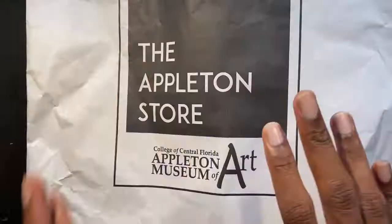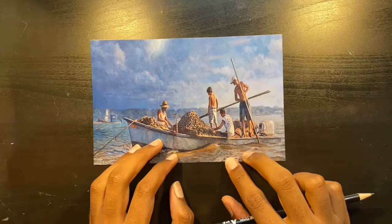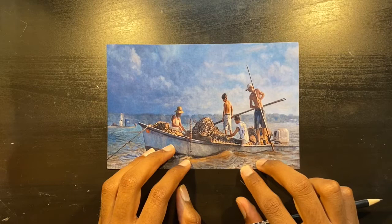It was mainly for little kids. My mom found it interesting — she was like, come on, let's go get it. I was like, okay. So that's what we're gonna do today. We're gonna use what's in the bag to make some amazing arts and crafts. Now we're down here and we're gonna open this Appleton store bag. Let's dump out the contents: paper, pencil, glue, glue string on a stick, scissors, paper bag.